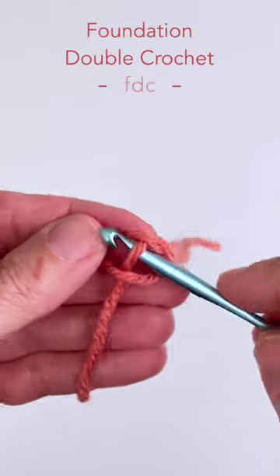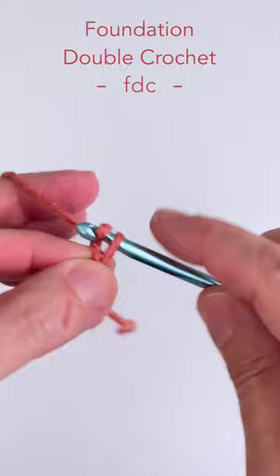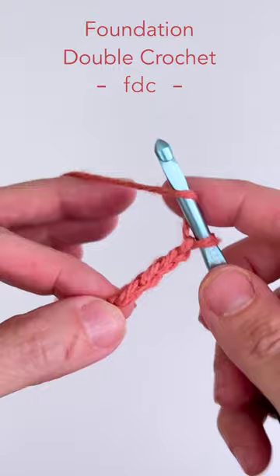For the foundation double crochet stitch, start with a slip knot on your hook, then chain four — this counts as your first double crochet. Yarn over and insert the hook into the first chain under the front loop and the back bump behind it.